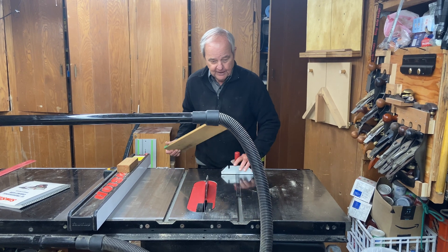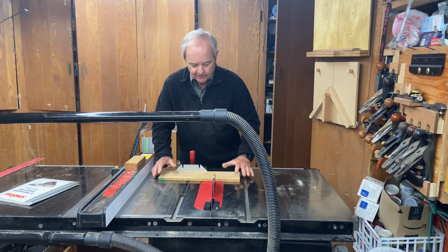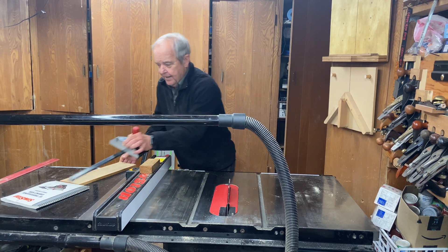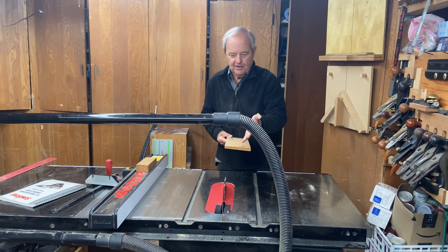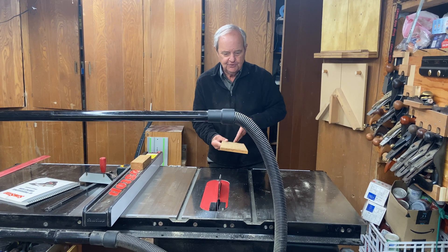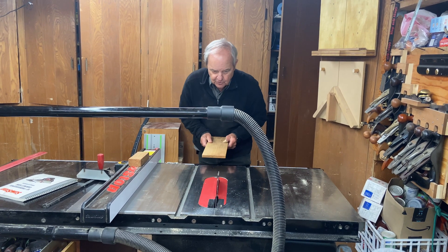I can do a crosscut on the left side or on the right side of the blade. The other way to use the table saw is to do what's called a rip. A rip means that you're cutting on the long edge — the long surface of the board. So instead of crosscutting it, you edge-cut it.